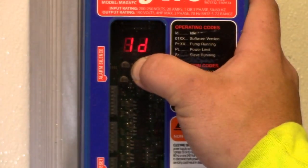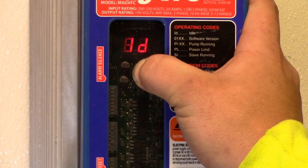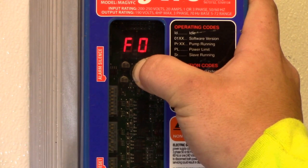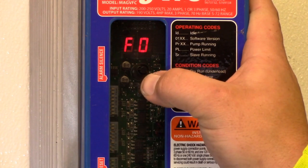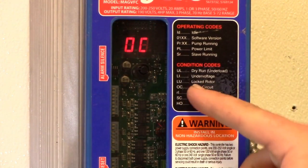Press and hold the alarm silence key for approximately 10 seconds. When F0 comes up, that'll be your first error. Press it again to see what it is — it's OC for open circuit.